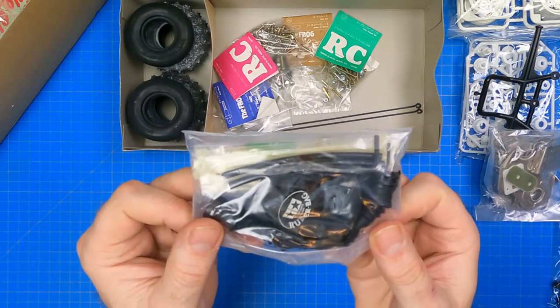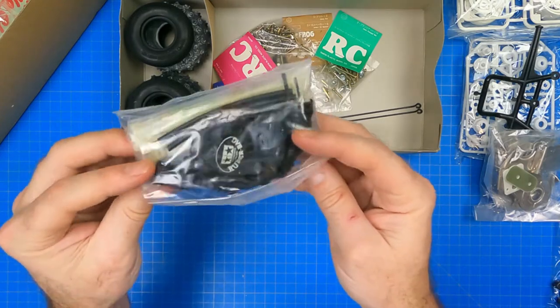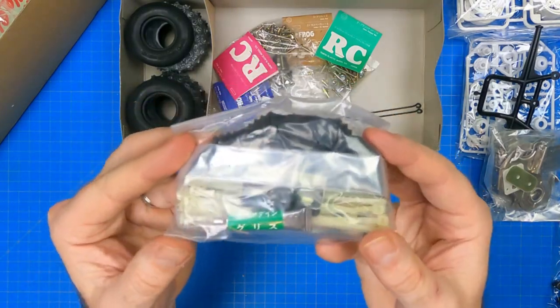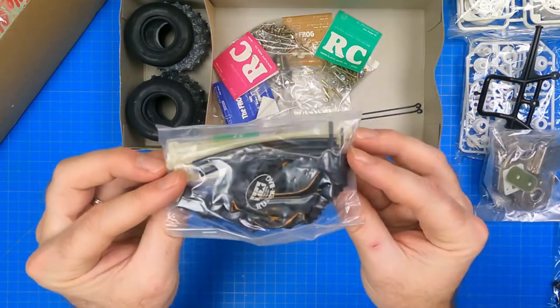Then we get the tool bag. It contains the switch cover, joint boots, zip ties, battery pack balloon, bead bands, small and large allen key, waterproofing system — i.e. balloon — and the grease and double-sided tape.